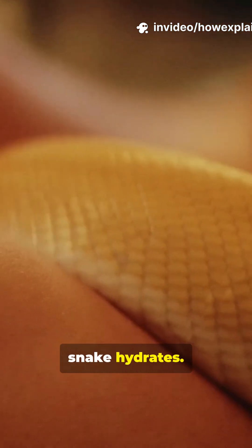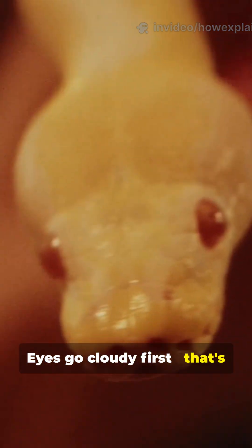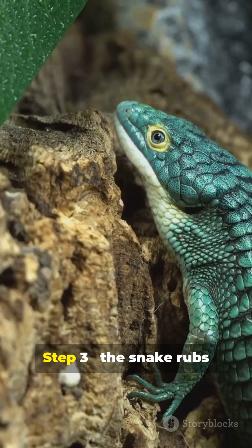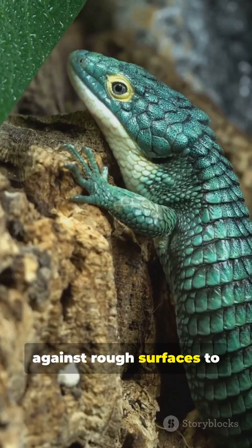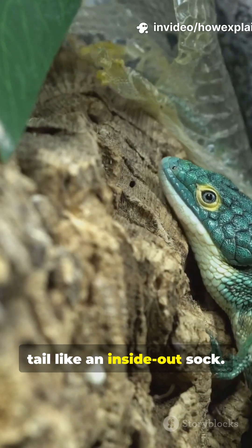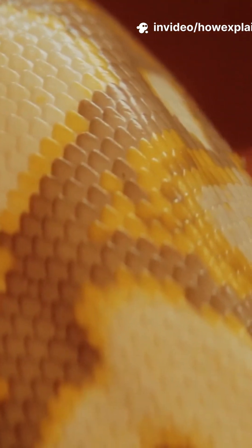Step 3: the snake rubs against rough surfaces to start the peel. The old skin peels head to tail, like an inside-out sock.